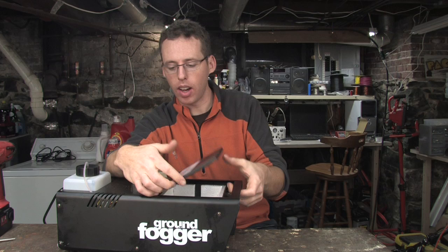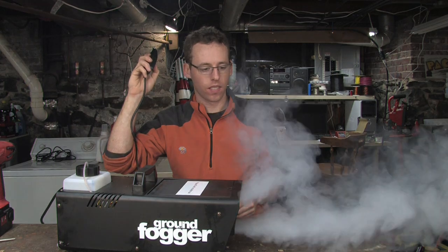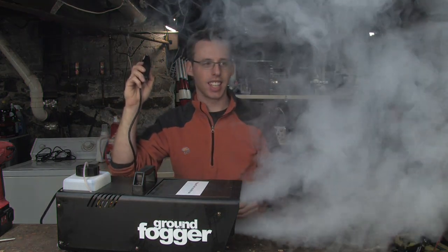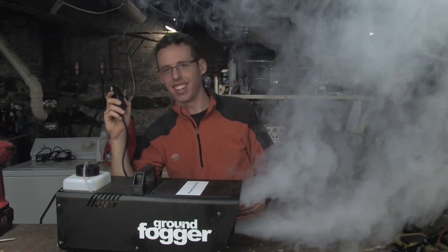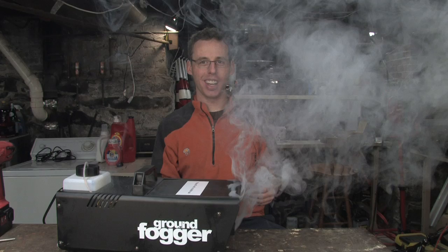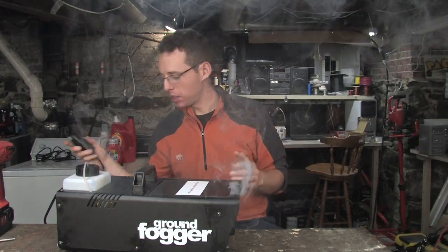I don't have any ice in here now, but I have it plugged in and I want to show you what it looks like when it's working. So here we go. That's what it looks like and it's pretty sweet.